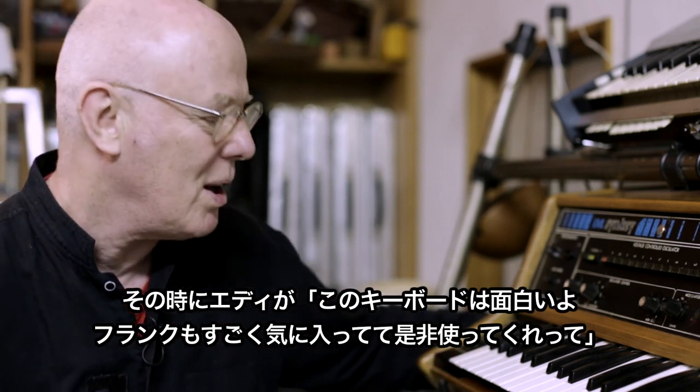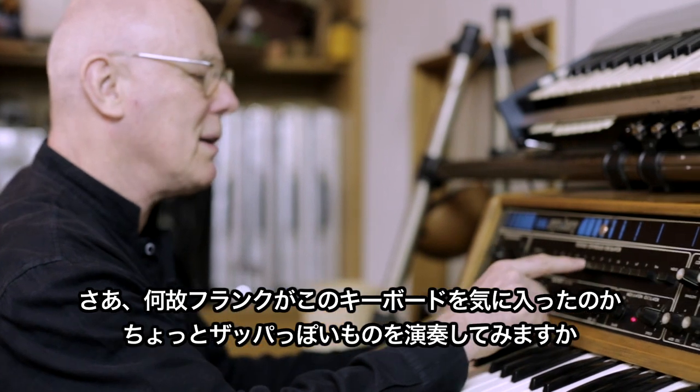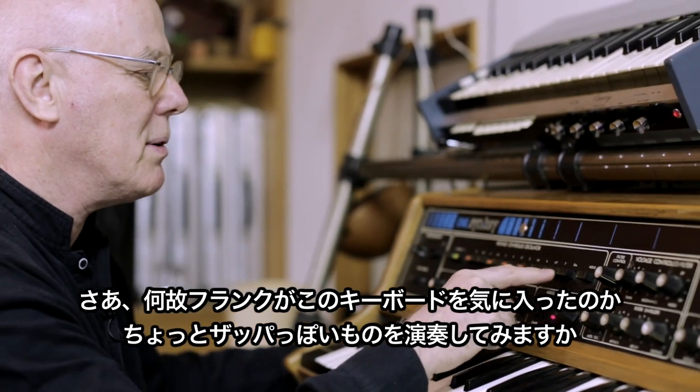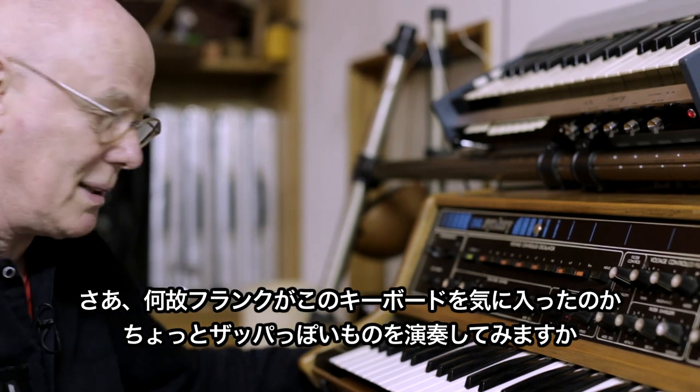which Frank really loves, and he's asked me to use it on the concerts. Now, why does Frank like this synthesizer? Well, I can probably play you something right away which sounds a bit Zappa-esque.